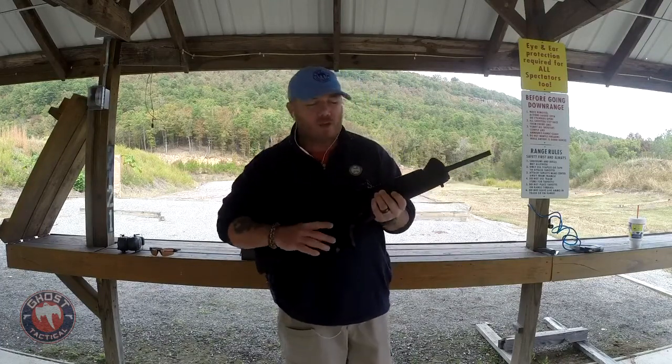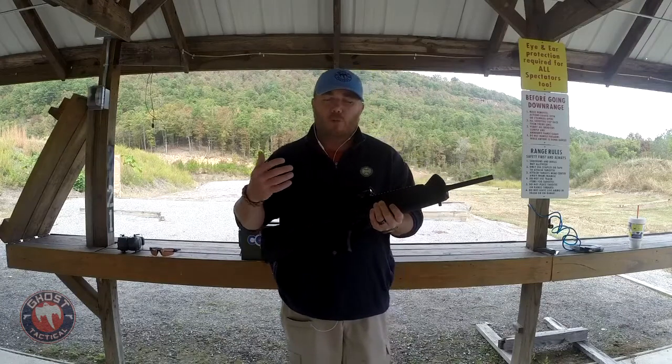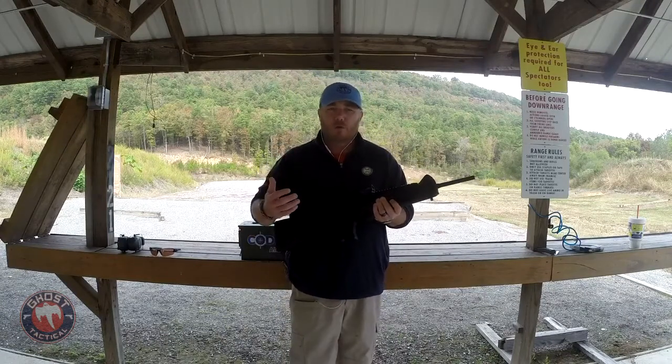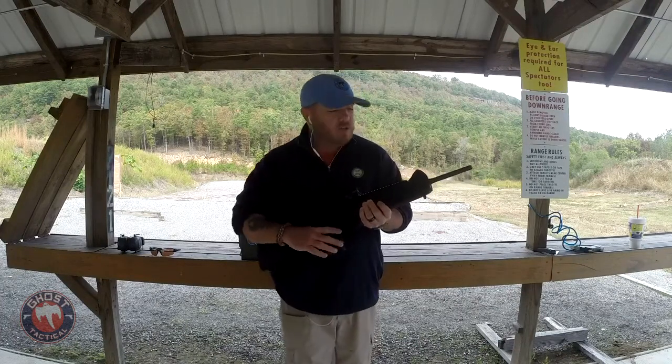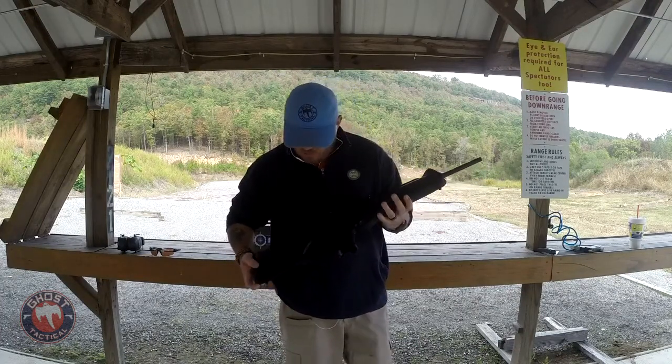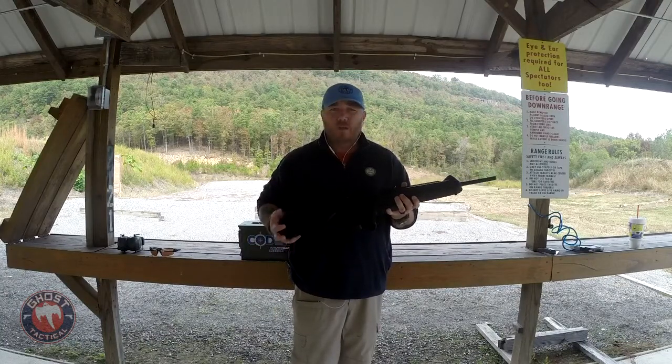The other night on Tactical Tuesday I brought up pistol caliber carbines as well. The reason I'm doing that is they're actually becoming more and more popular in the gun community for competitive shooting — they're actually having PCC divisions — but also for home defense.